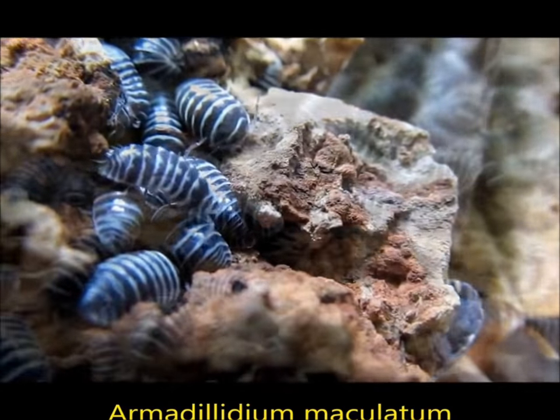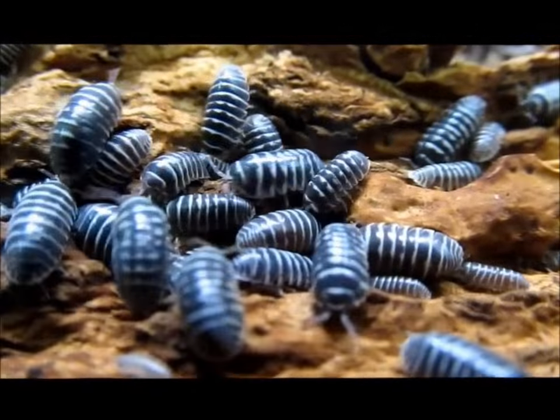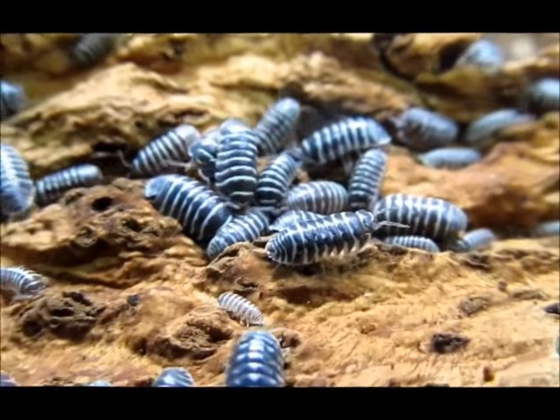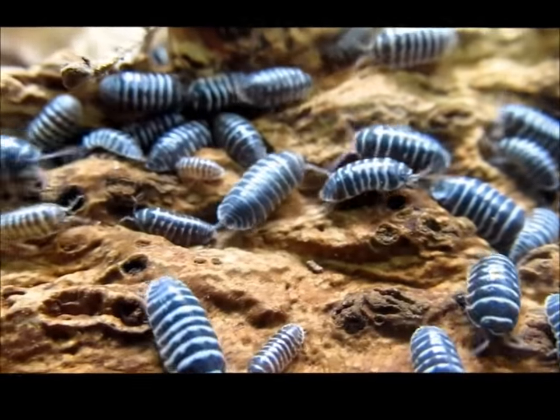Zebra pillbugs are one of the most prolific species of isopods I have kept. Even before reaching maximum size, they should begin to produce offspring with no additional effort on your part. The young are pale and very small, and may be difficult to see at first, but they will soon assume the coloration of the adults. They require precisely the same care.